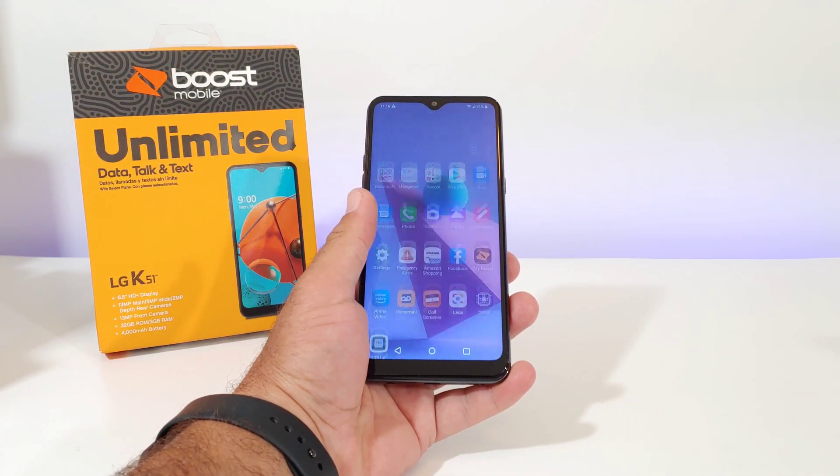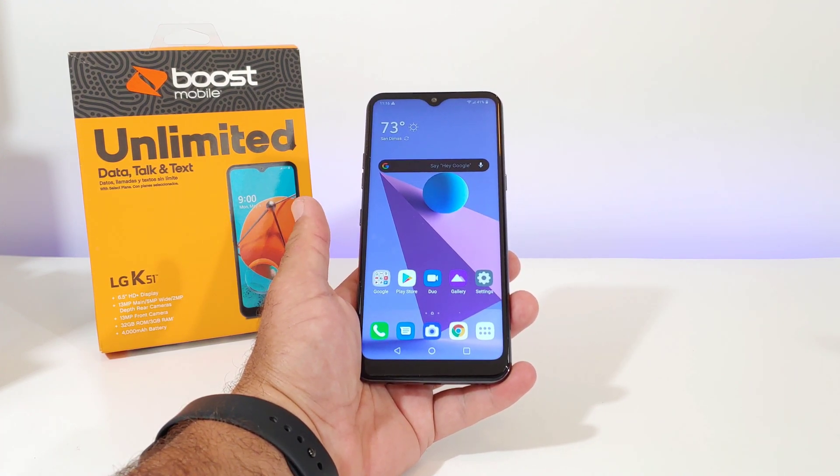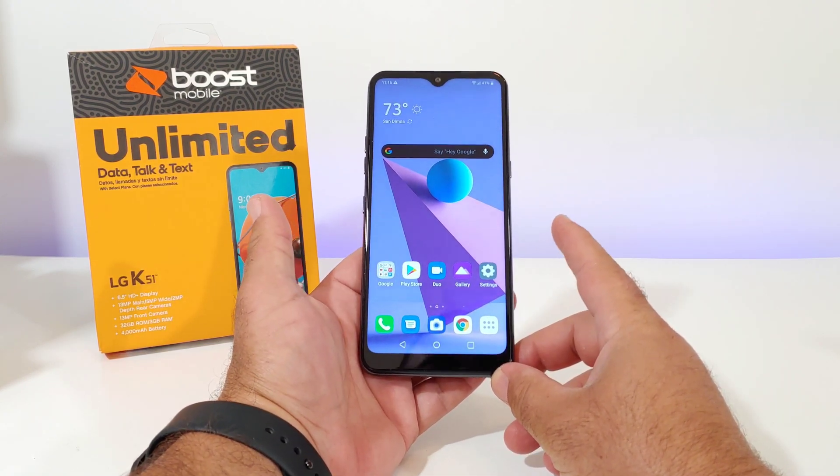Hey, what's going on everybody, Paul Tech here and welcome back to another video. In today's video I'm going to share with you several different ways of capturing a screenshot on your brand new LG K51.